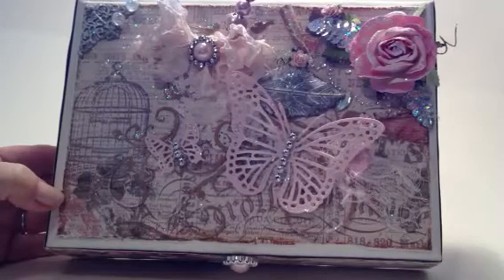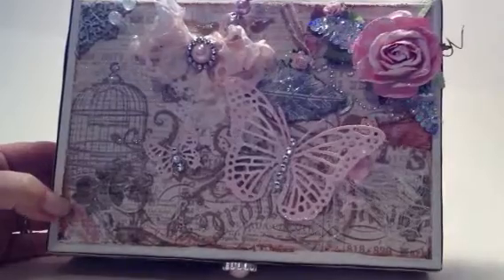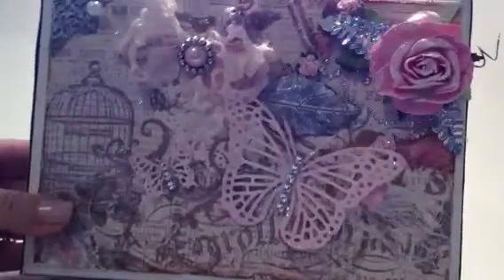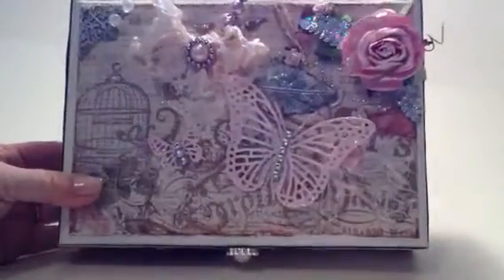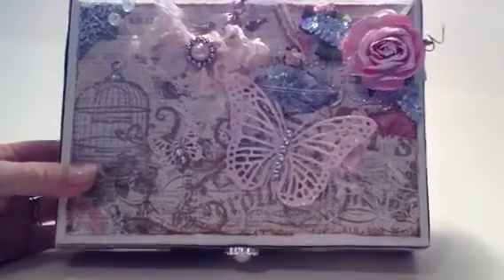Hi everyone, this is Sandy. Today I'd like to share a cigar box that I altered. It looks shabby chic like most of my other projects look, so it's not that different, but I thought I'd share it anyway. I used London Market paper by Pink Paisley.